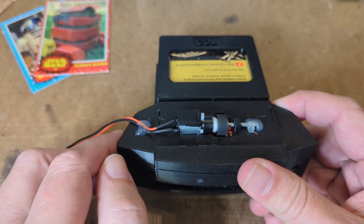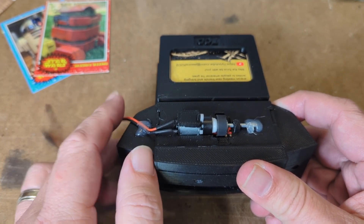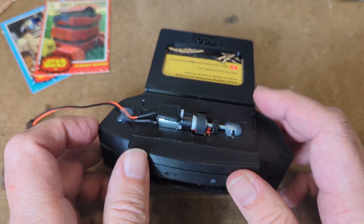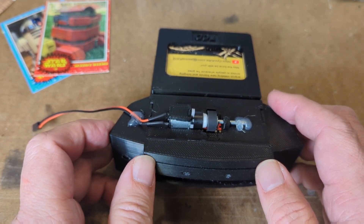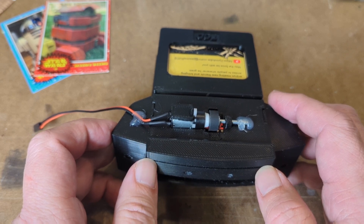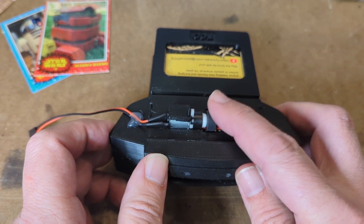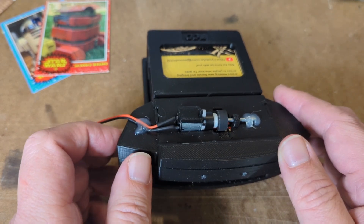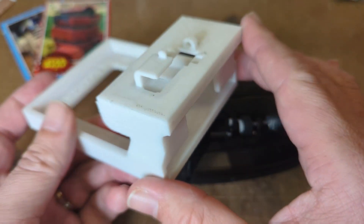This particular trading card dispenser is motor-driven — just a small 5-volt motor. When it turns on, the wheel starts to turn. Depending on how you have it hooked up — whether switch-controlled, on a timer, or in my case using a remote control relay — you can press and hold the button as long as you want, and as soon as you release the button the motor stops.